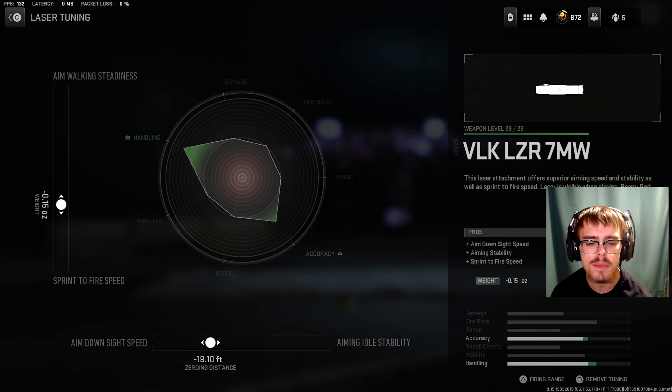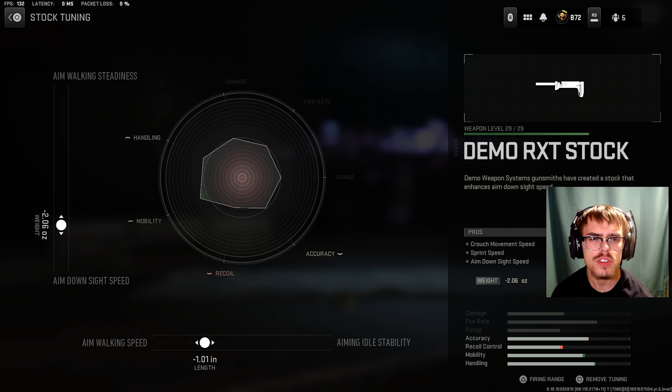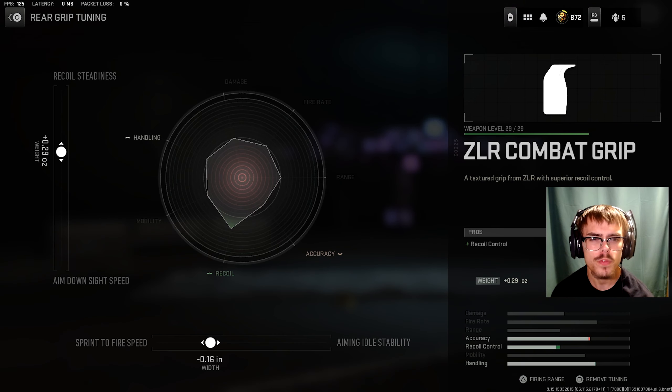For the laser, you're going to be running the VLK Laser 7MW. For the tuning of the laser, you want minus 0.15 ounces for sprint to fire speed and minus 18.10 feet for ADS speed. For the stock, I was running the Demo RXT stock. For the tuning of the stock, you want minus 2.06 ounces for ADS speed and minus 1.01 inches for aim walking speed.